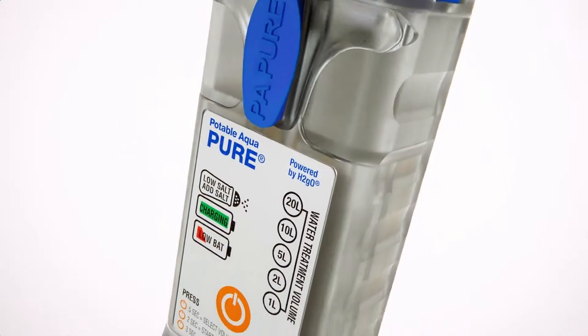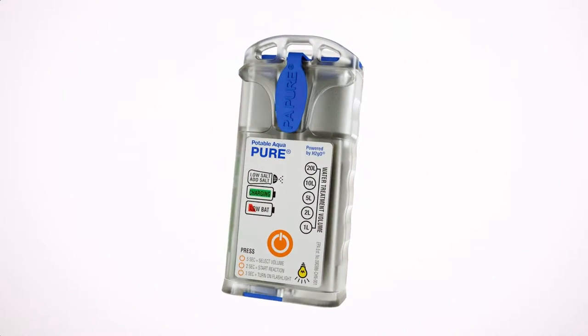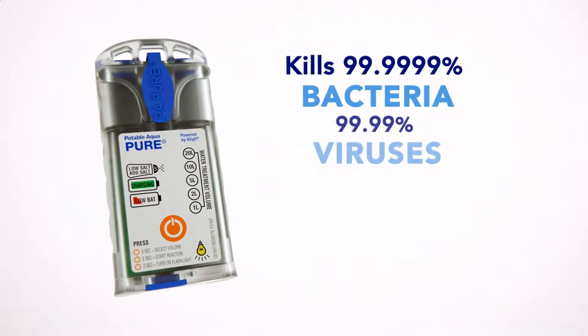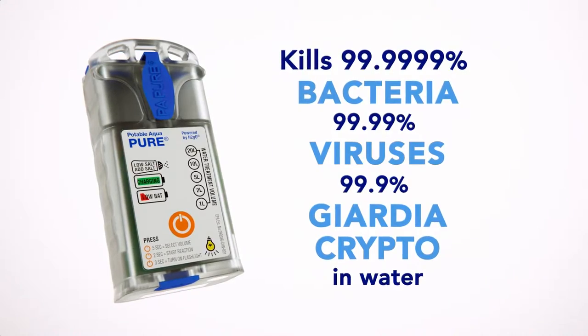Introducing the Potable Aqua Pure Electrolytic Water Purification Device. This small, lightweight, compact device ensures safe drinking water is always available.